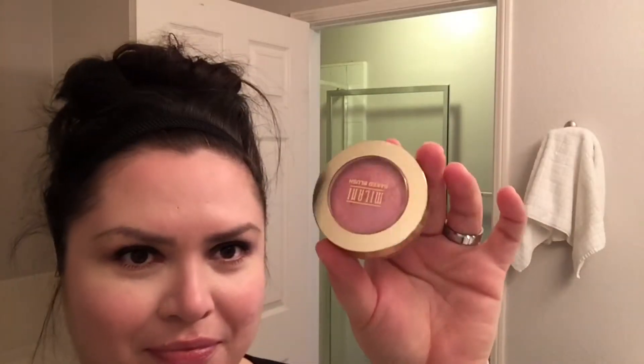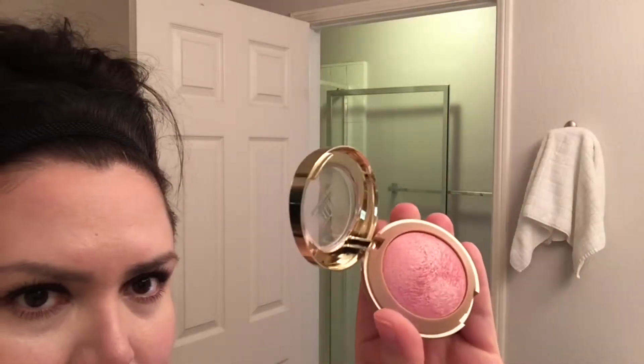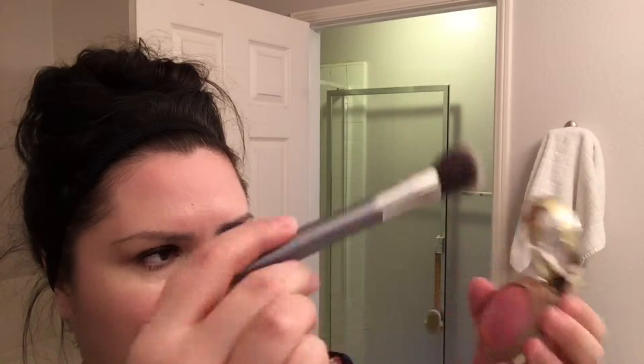The next blush I'm going to be using is the Milani Baked Blush in Dolce Pink. This one has shimmer to it, and the idea here is to use it as a highlighter. So it's got a blush color to it of course, but this is a good idea if you don't want to use a shimmery blush all over your cheeks.